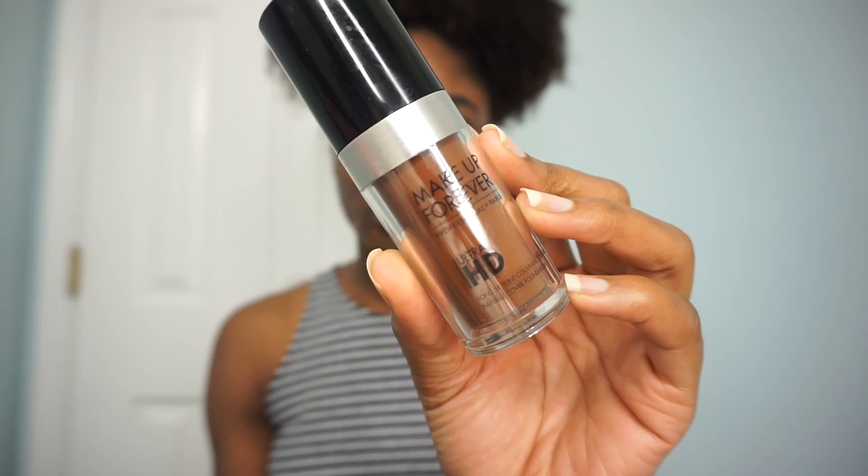Starting on a clean face, I went ahead and applied my primer off camera. So next is my foundation. I'm using the Makeup Forever Ultra HD Foundation in 180 Brown and applying with a stippling brush.